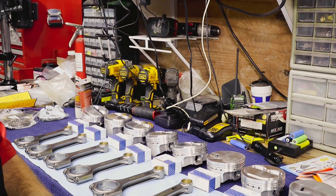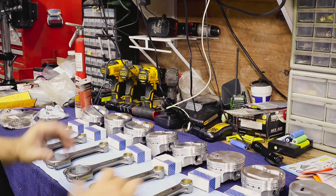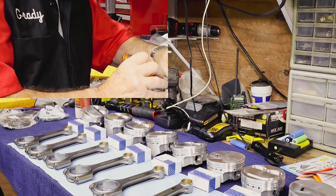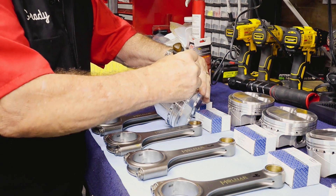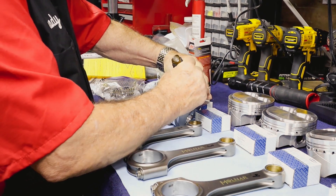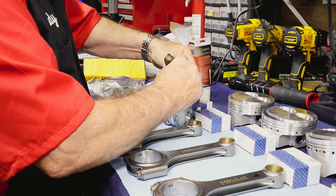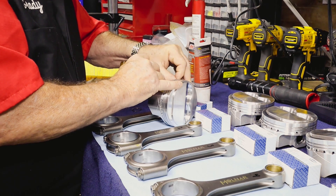We're going to go ahead and get these pistons and rings installed and attached to the rods themselves and get those on the block. Our crank was installed on the previous episode — you can see that torque sequence and where we used a plastigage to measure our clearances there on the previous episode.